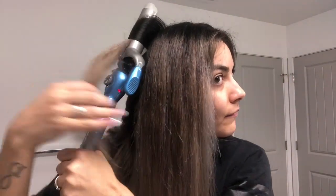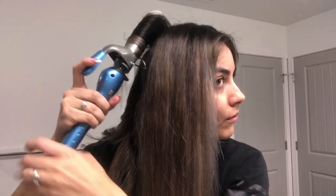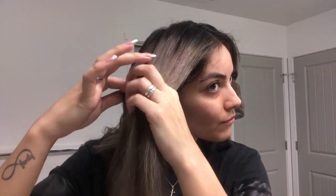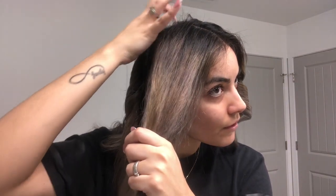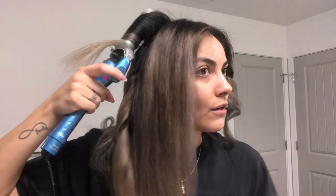Curl the top, hold it for a couple of seconds, drag it, curl it, hold it, drag it, curl it, hold it, and then do the ends. Grab another section — not too thick, not too thin, just the right size. Curl it, hold it, drag it, curl it, hold it, drag it, curl it, hold it, and then at the very end finish it off. Keep working your way up until you're all done curling.